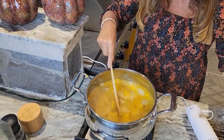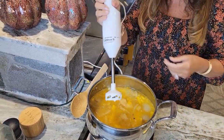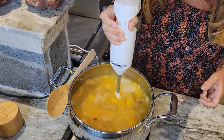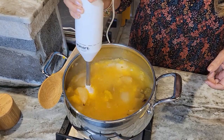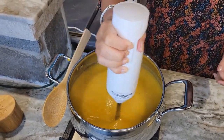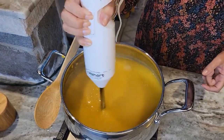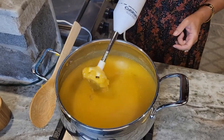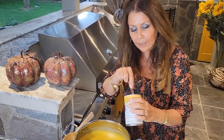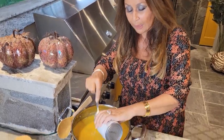Everything's cooked together and soft. Now I'm going to put the immersion blender through it — I love the immersion blender, it just makes everything so much easier. How wonderful — beautiful, smooth, delicious butternut squash. Now I'm going to add a full can of organic coconut milk.